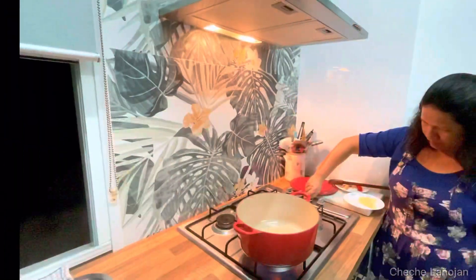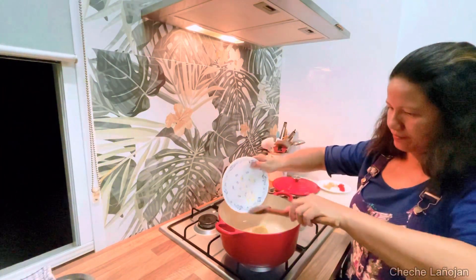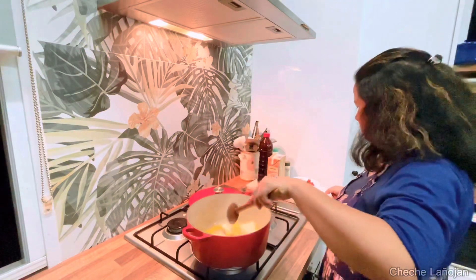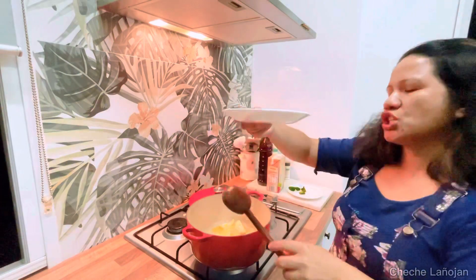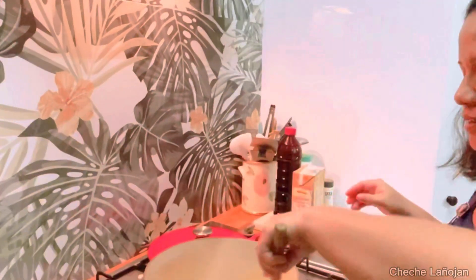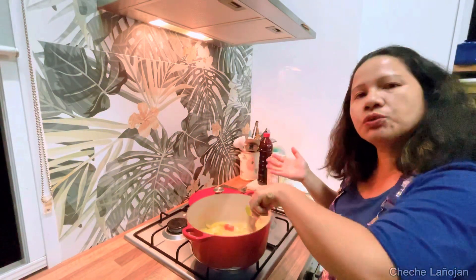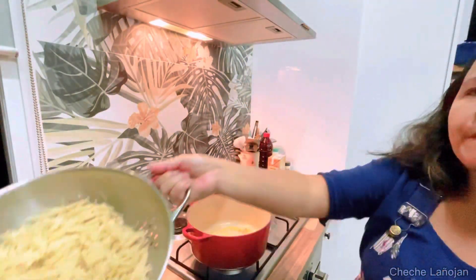Let's start cooking, guys! First I will put the butter in the pan. Next I'll put the onion, then the ginger, then the bell chili. Next I'll put the kaffir lime leaves. You normally put kaffir lime leaves if you're cooking curry, but this time I like to put it in my dabong too. Next I'm going to put in all the bamboo shoot.